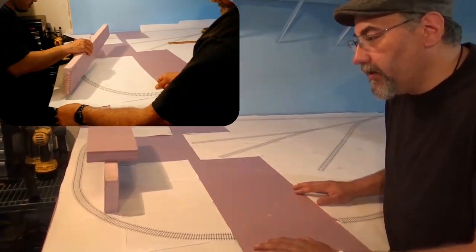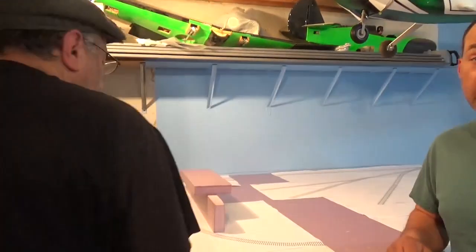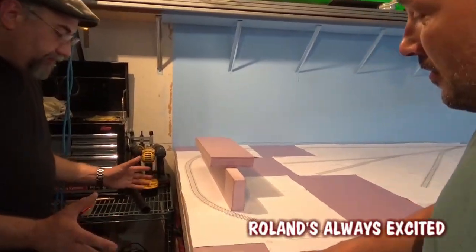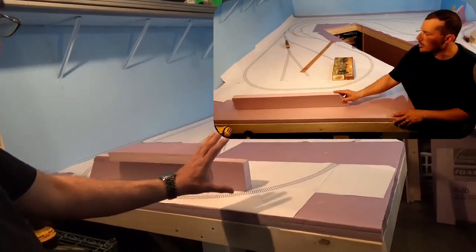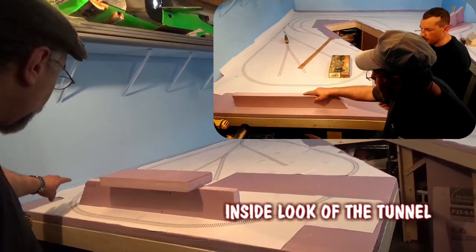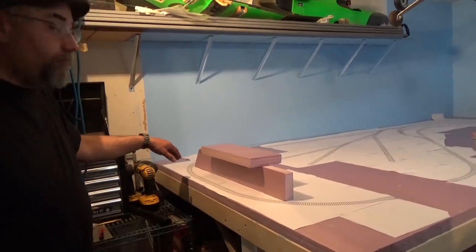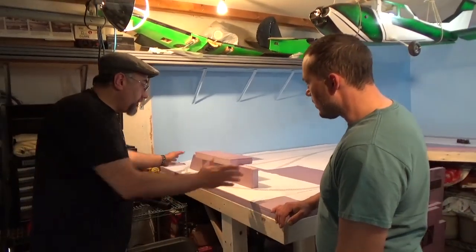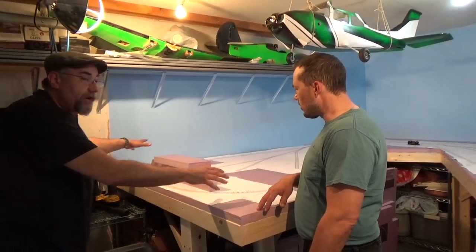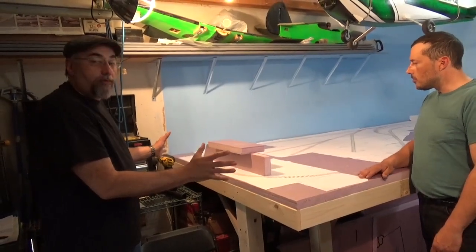So take it away, Ed. We decided we're going to make a really nice scene over here, kind of a scene off on its own. If you face the layout from this side, we'll have the fascia here with a cutout, so you will be able to see the inside of this tunnel. The tunnel is going to come through, and we're going to actually model the entire interior to be a timber-lined tunnel. We think it's going to be a pretty cool idea — it's going to give us a little more room, stretch the scene out.